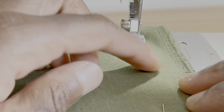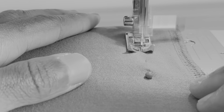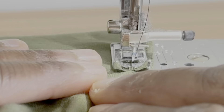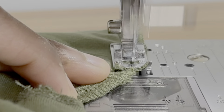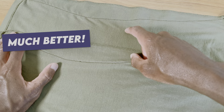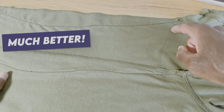Let the sewing machine do the work and your hands just kind of be its guide. Your hands aren't pushing on your garment, they're just guiding. Ease your stitch back out once you get towards the top and end it with a backstitch again, right underneath that armpit seam.